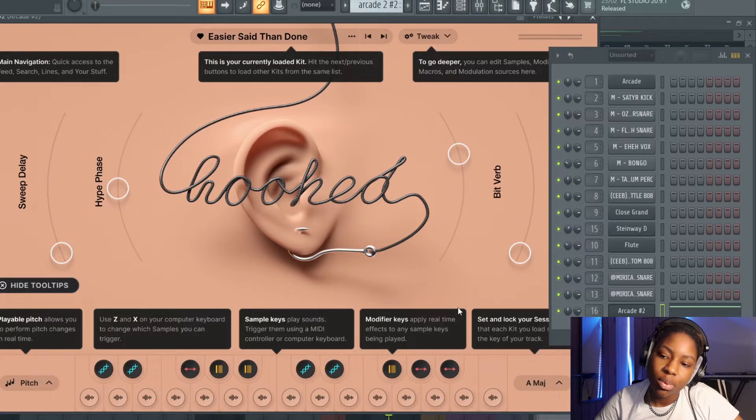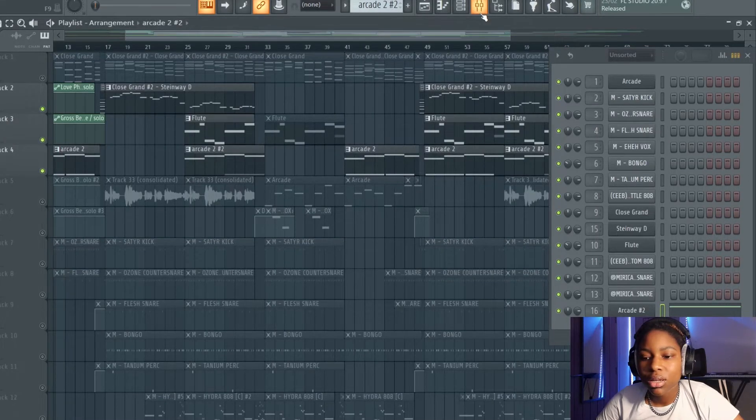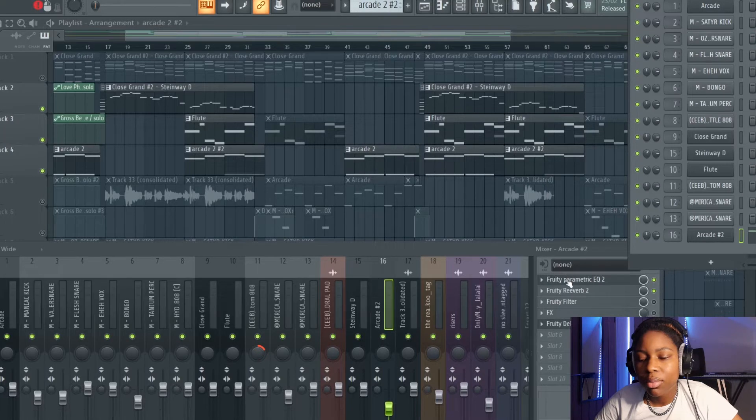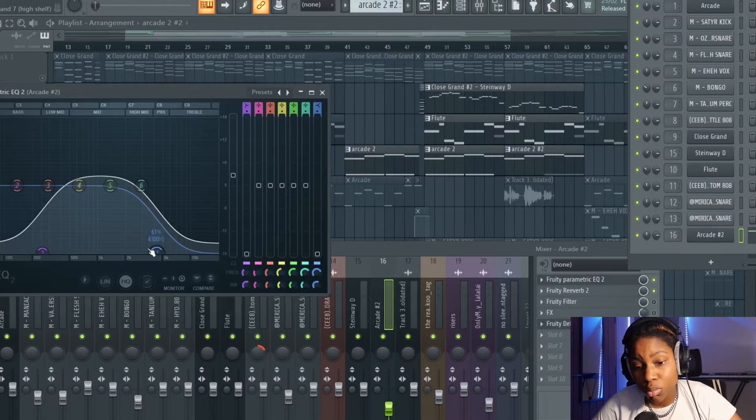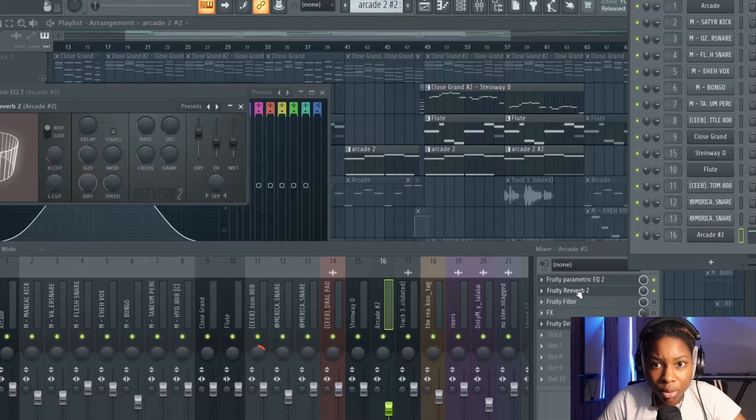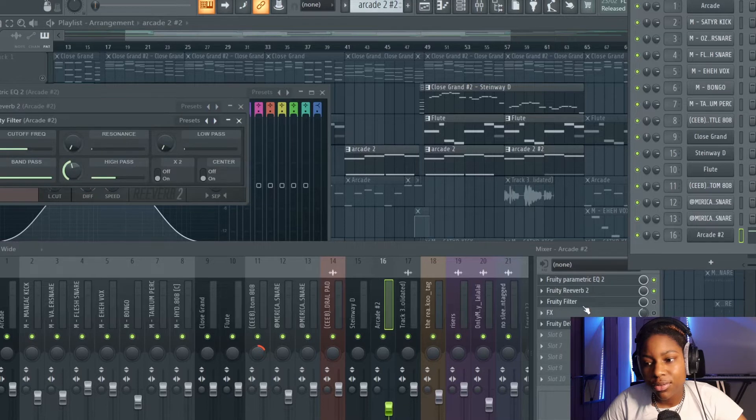That's just a vocal from Arcade. Already within Arcade it comes in different voice settings. We've got the hype up a little bit with some reverb going on. On the mixer track, I've got some parametric EQ — cut out the lows, cut out a bit of the highs so it's not sticking out too much in the beat. Got some extra reverb on this as well, and a fruity filter.